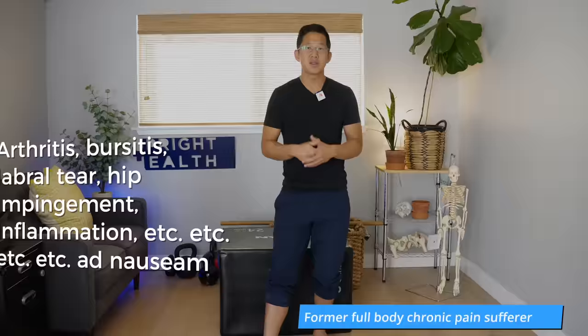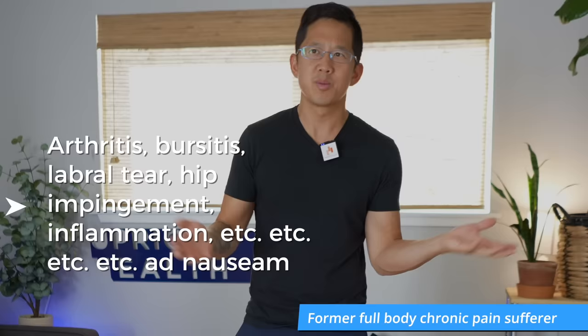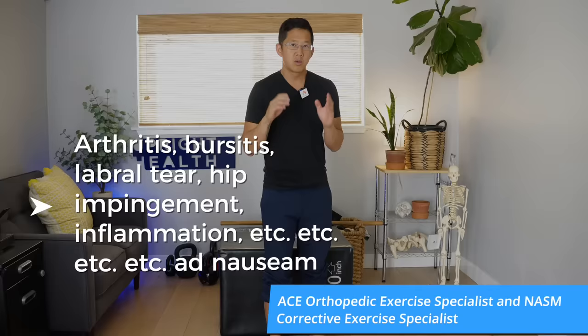In today's video, we're going to be doing a follow-along workout for your hip muscles. Whether you've been told you have hip arthritis, hip bursitis, hip impingement, or whatever somebody is saying is causing your hip pain, we're going to be following the idea of ATM — always think muscles — so you can strengthen the things that actually move your bones in the right way. We're going to do three exercises, two rounds, and then an extra round at the end to help strengthen the weaker side so you don't train in any asymmetry.